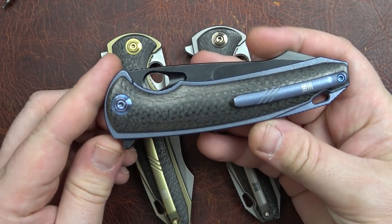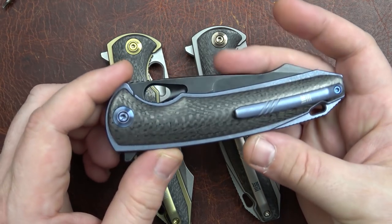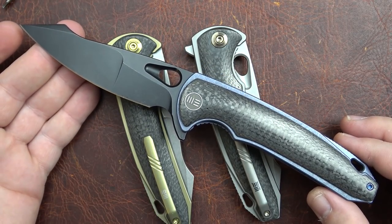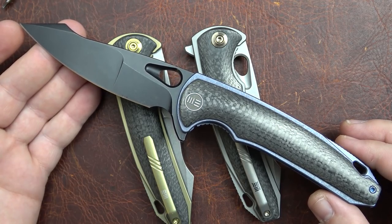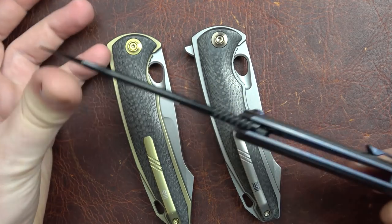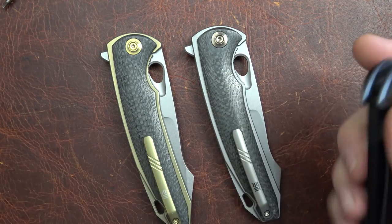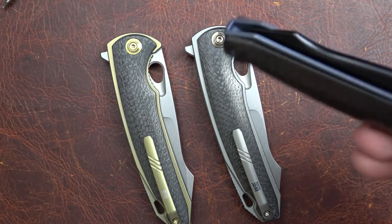First off, this is a biggin'. It's 4.81 inches closed, 0.6 thick, a closed height of 1.36, and an overall length of 8.7 inches, a blade length of 3.93, an edge length of 3.48. Blade stock thickness of 4 millimeters or 0.158, with a fairly light weight of 4.39 ounces for such a big knife, and a huge grip length of 4.2 inches.